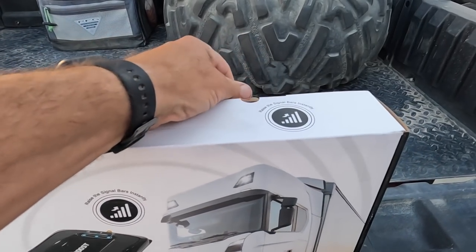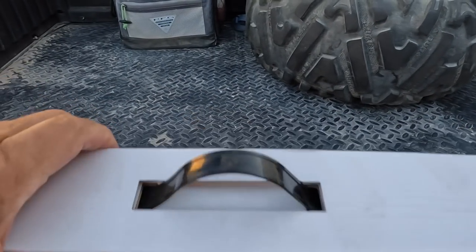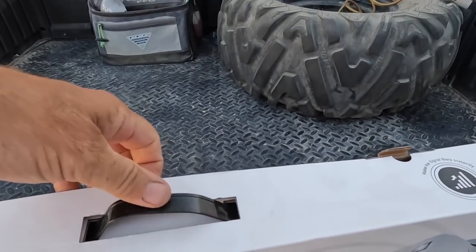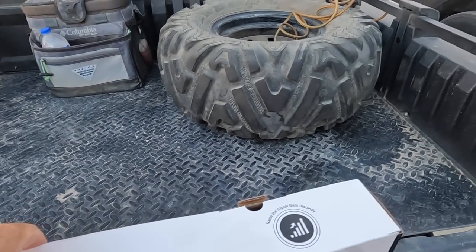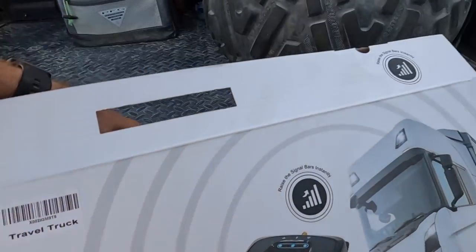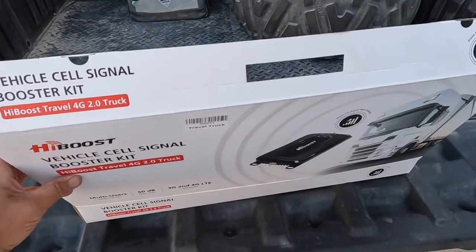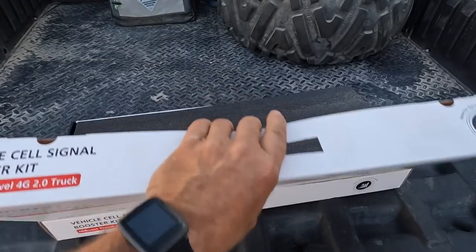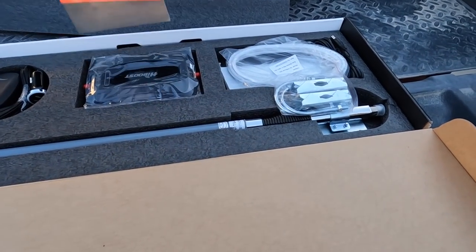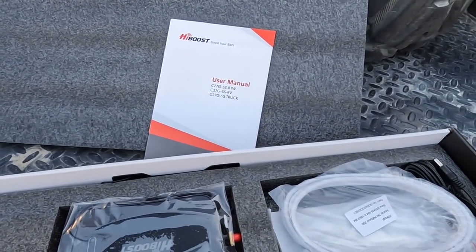Okay, don't laugh — I'm gonna open it one-handed. Can we do it? Yes! Oh man, almost there — hey, did it! One-handed unboxing. High Boost sent this to me to test; I did not buy it.